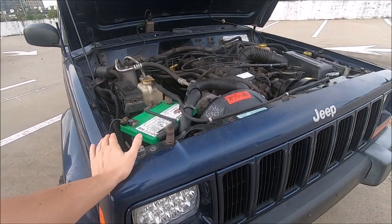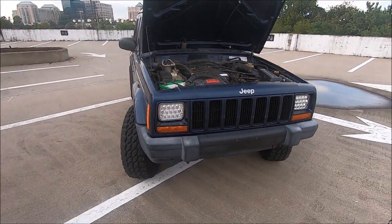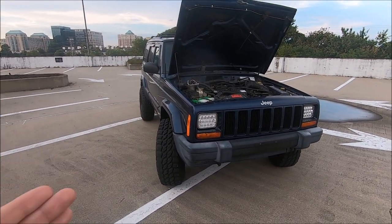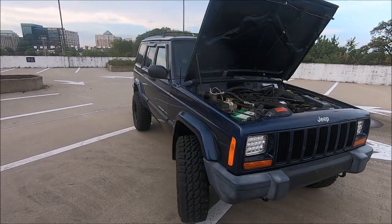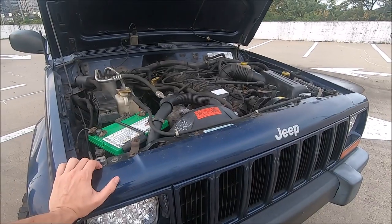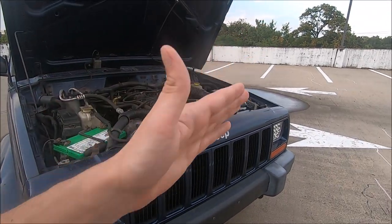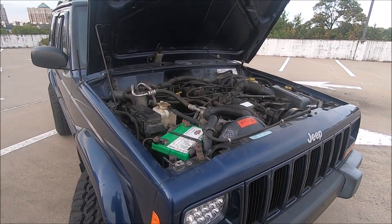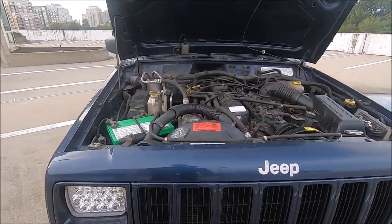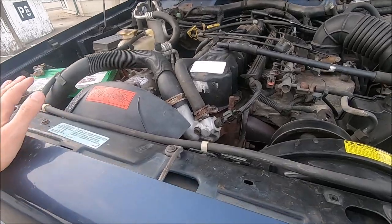The low coolant obviously played a big part in the overheating issues. The first drive after getting these parts installed showed a huge difference — it was running consistently right below 210, which is what it should be doing, and we were driving in 100 degree weather. Whenever I was stopped at a red light for a few minutes it did creep just above 210, but the electric fan kicked on and then it dropped right back below 210 as soon as I started driving again.